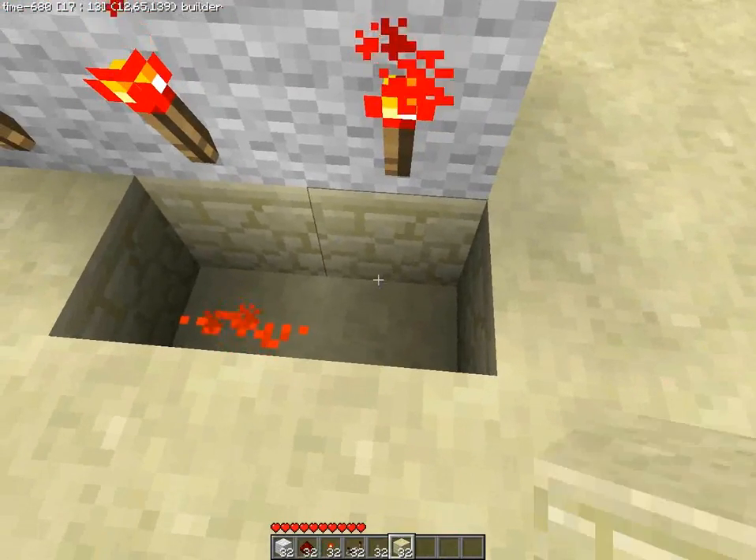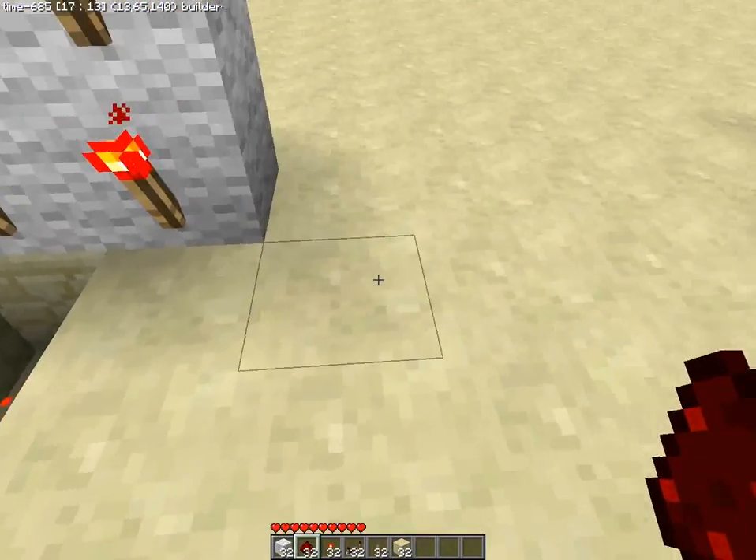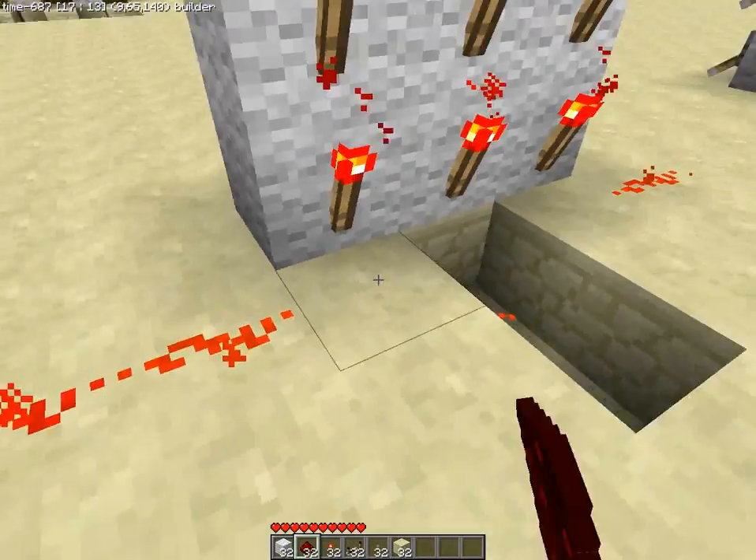We're going to have it in the center, here underneath. And those side ones, we're going to have it from the side down.